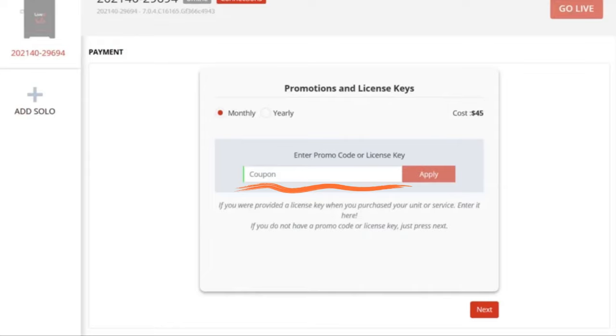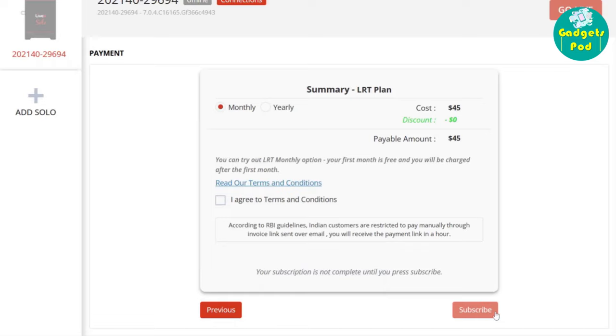If you received a license key along with the purchase of your LiveU unit, or you have a free use coupon, you can redeem it by entering it in the space provided. Once you have selected your subscription plan, click on the Next button. Then check the terms and conditions and click on the Subscribe button.